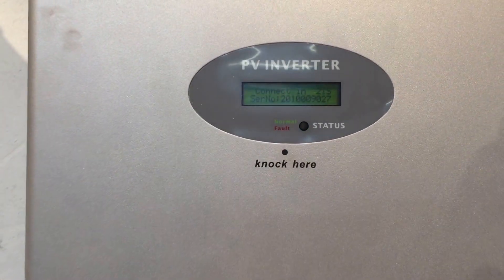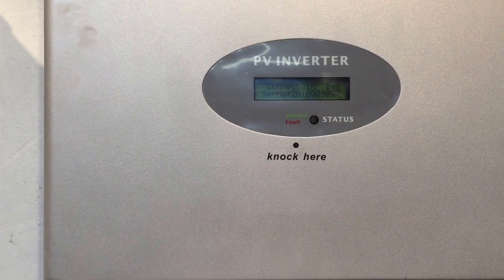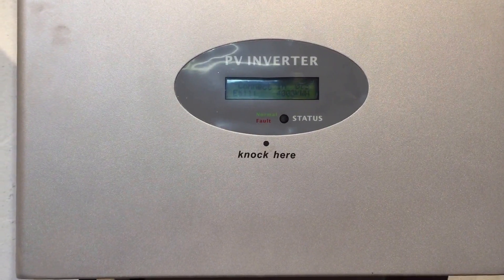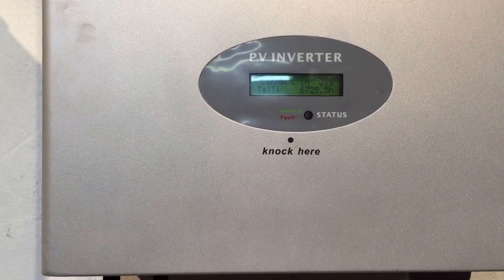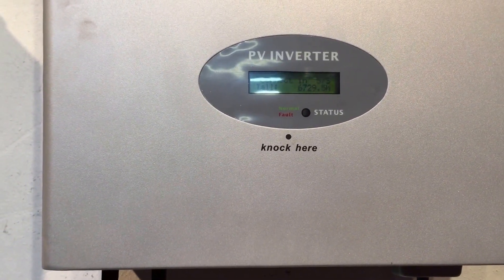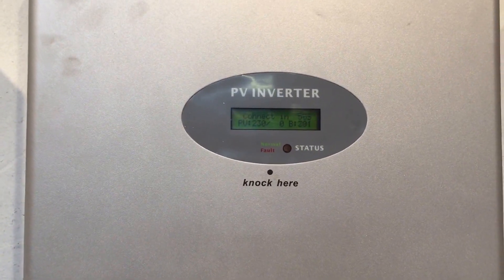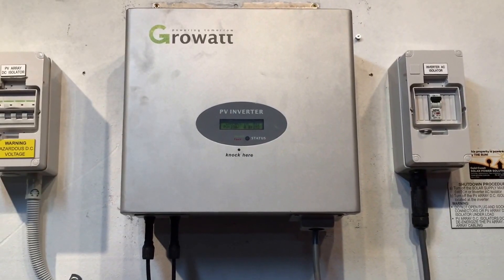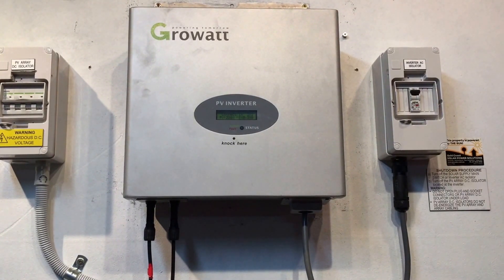You can see this inverter just counted down right to zero, and there was a small click — the relay tried to click in but didn't engage properly, so it's trying the relay connection again. Connecting — 05 — listen carefully and you might hear the relay. You can hear it trying to click in there, but it hasn't worked, so it's trying to count down again. I think it attempts about five times, and if the relay doesn't come in then the red fault light is going to come on and it's going to show error 117 again.